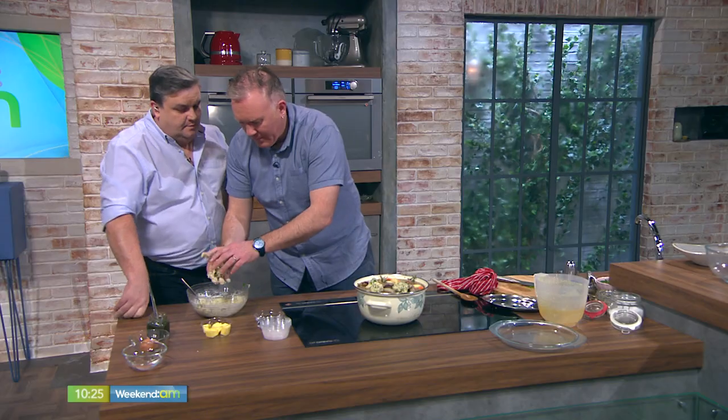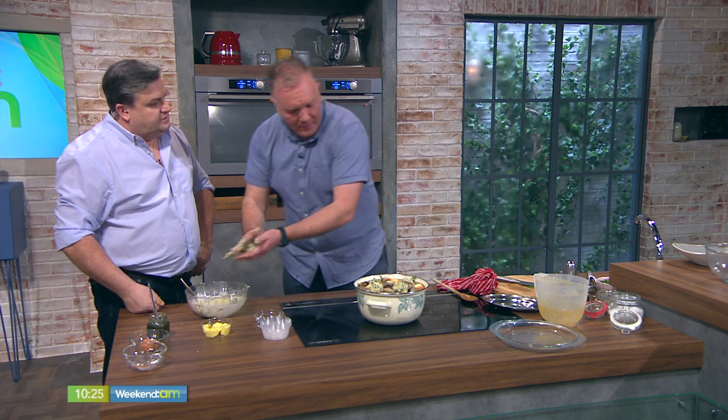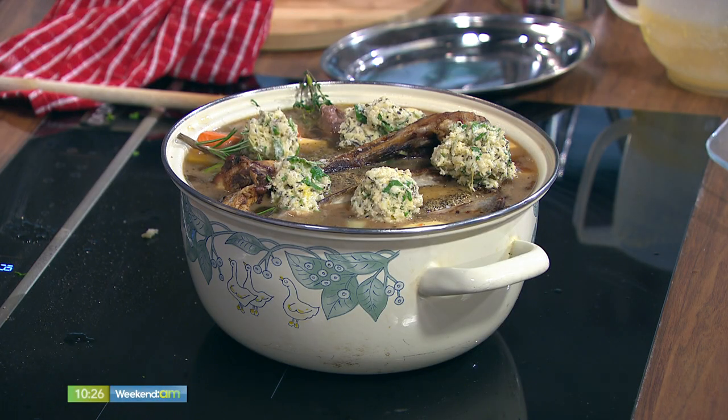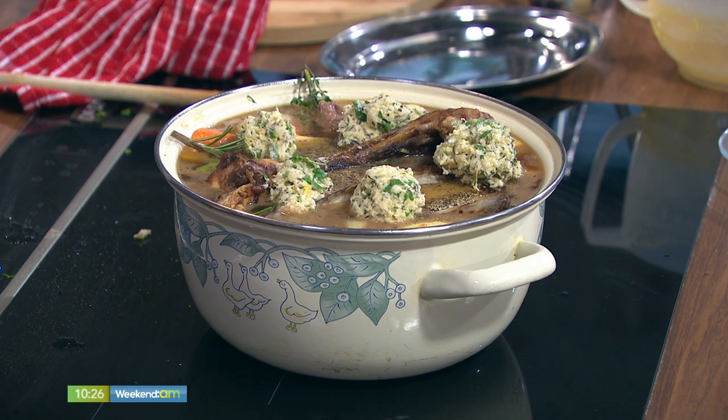My sister makes a beef stew all the time and she always makes dumplings with it — it's a great alternative. You can leave the spuds out. If you're doing a beef stew, a thyme dumpling is brilliant. If you're doing a chicken stew, sage and onion is great. You can play around with it.